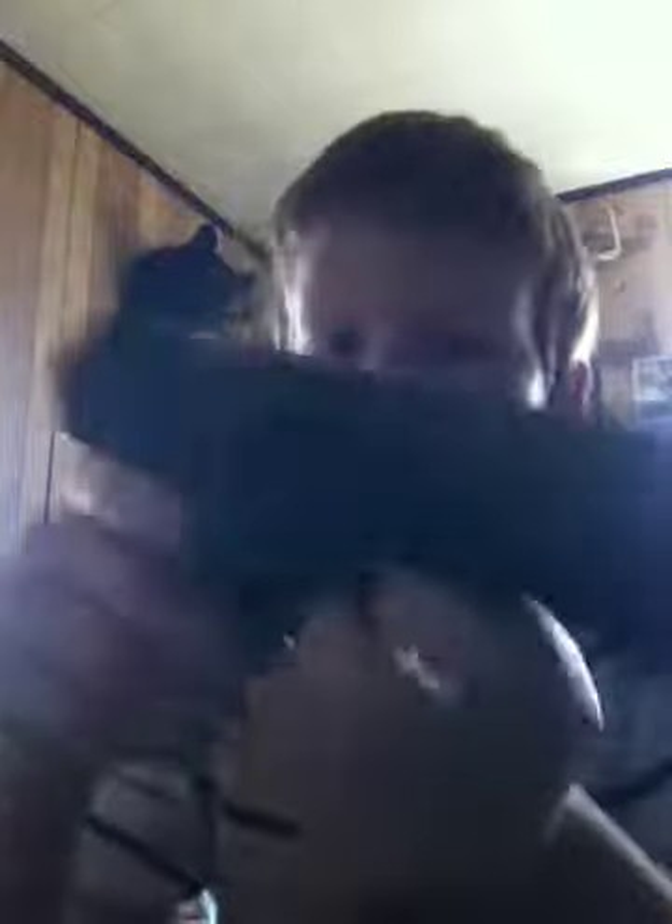I got this gun at Walmart for around $15.00. It's a pretty good gun — it tears up a can. Here's the can I was shooting. It tears the can up pretty bad.